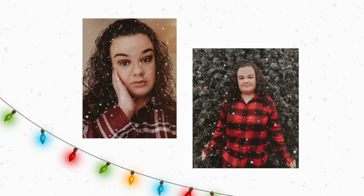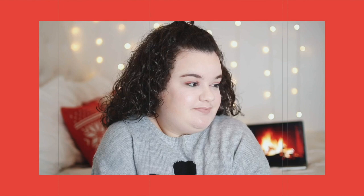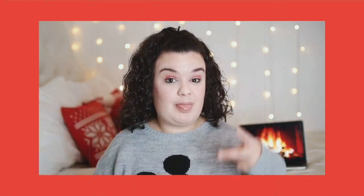Rockin' around the Christmas tree at the Christmas party hop. Here comes Santa Claus, here comes Santa Claus, right down Santa Claus Lane. Dixin and Dixin and all his reindeers bowin' on the rain.